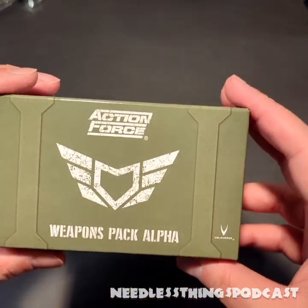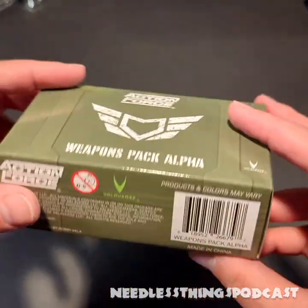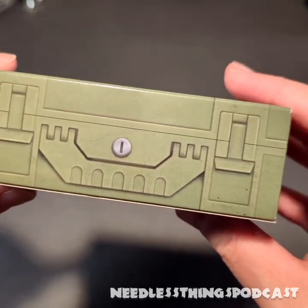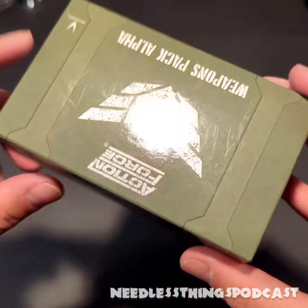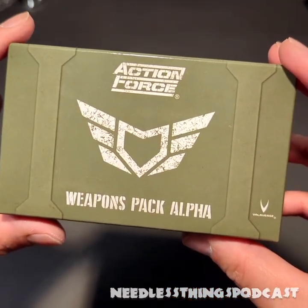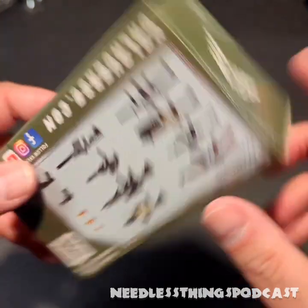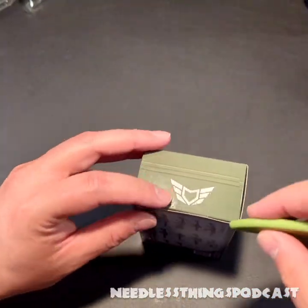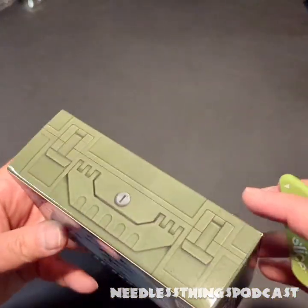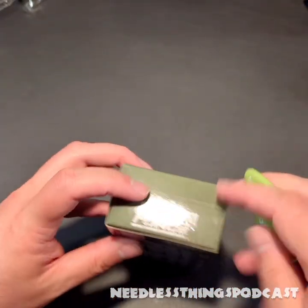Let's start at the beginning with Weapons Pack Alpha — a cool little cardboard box shaped sort of like a loadout kit. It just looks very cool. I love the Action Force logo — very classy, very cool, simple, efficient. I like it. All right, now let's see — there we go.